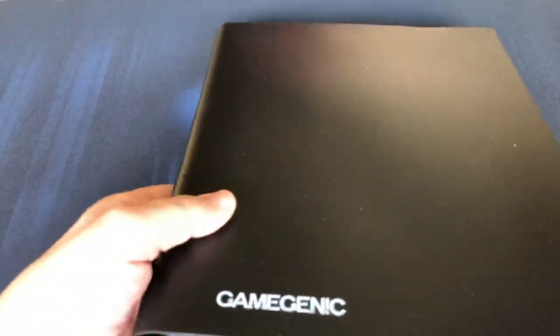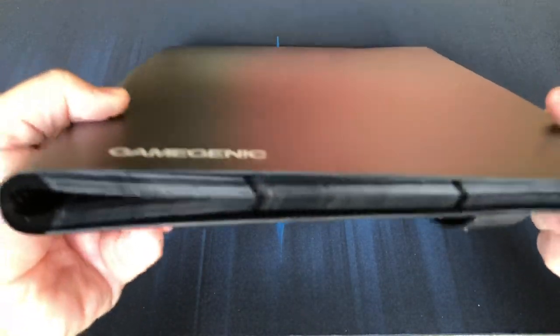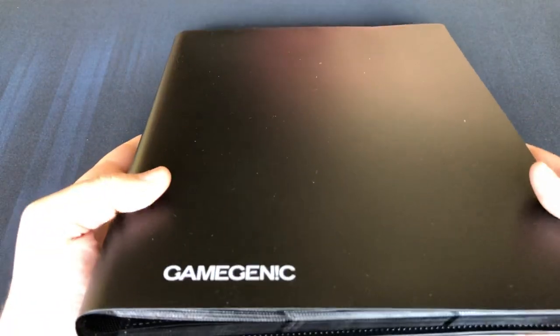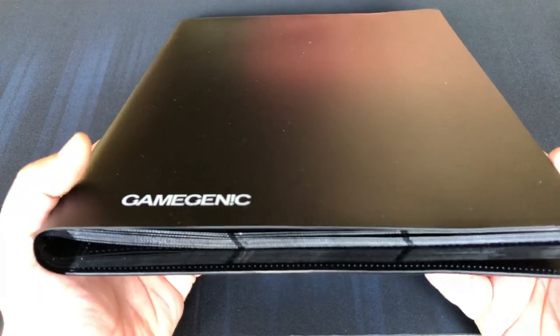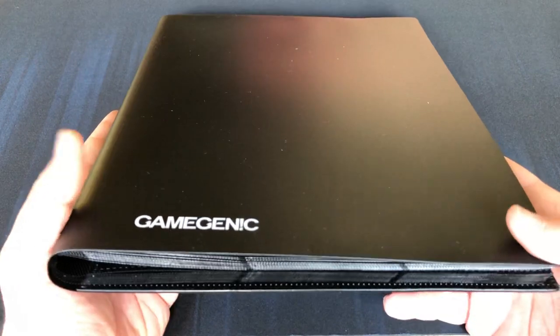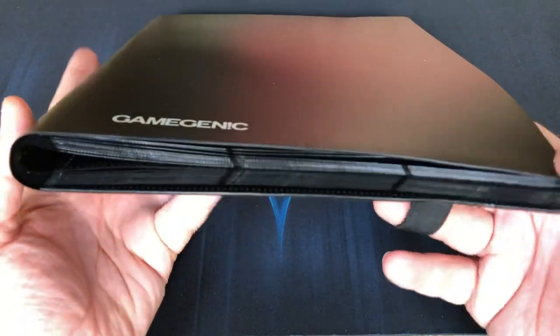Alrighty, very good, very slim. Actually I was quite surprised by its lightness and slimness. For a standard 18-pocket, 20-page binder for 360 cards, it is a little bit slimmer than some of your standard binders — I thought that was quite interesting. Get the band on nicely.